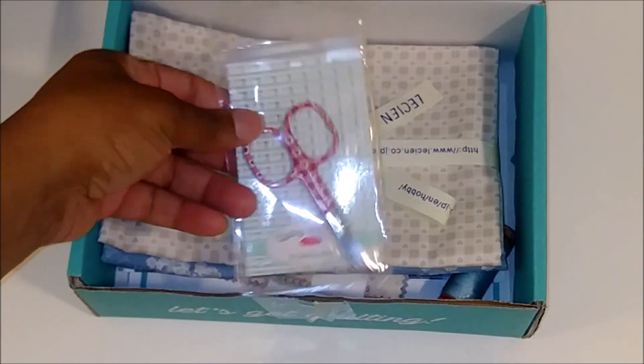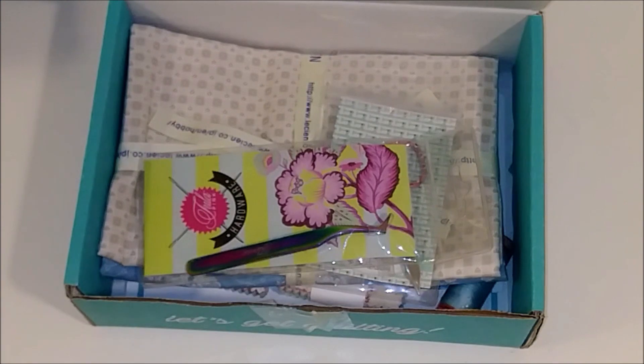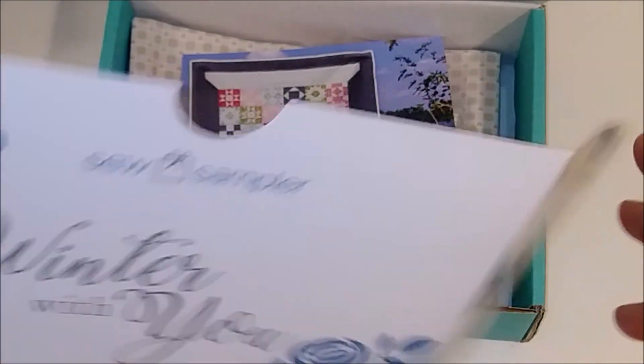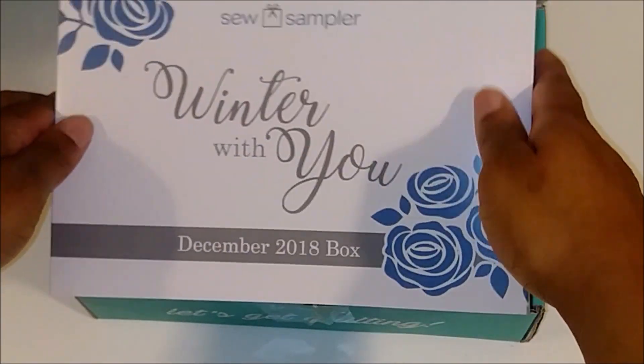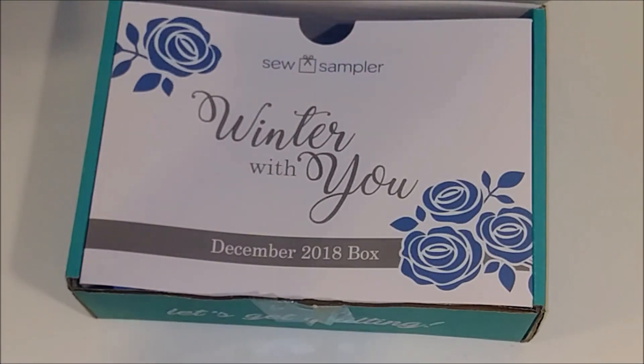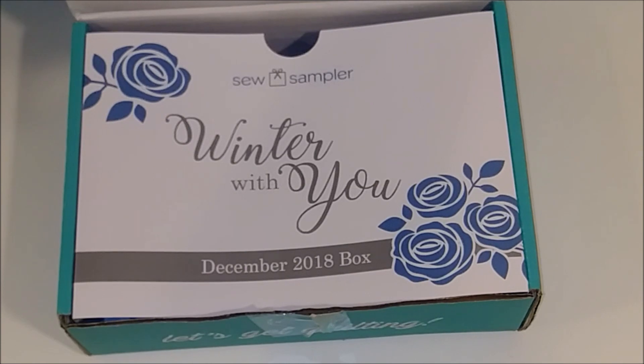I really love the thread snippers and the tweezers — I can definitely use those. All in all, this was a really nice box this month. Comment down below what you thought of this month's box, and let me know if this will be your first time making a tote bag. I hope you guys had a wonderful Christmas and a happy new year. Until next time, happy quilting!